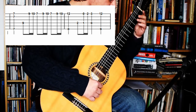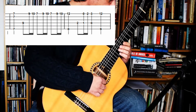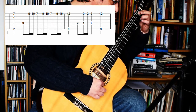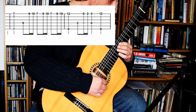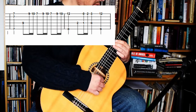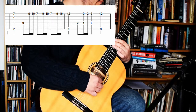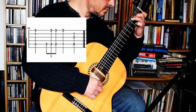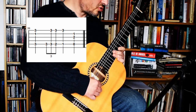The next one has tricky timing — it gets me every time. I'll try and take it slowly for my own benefit as well as yours. Again. Next bar. Again. Timing is tricky.